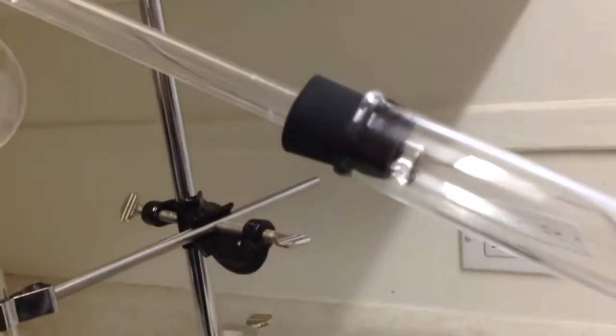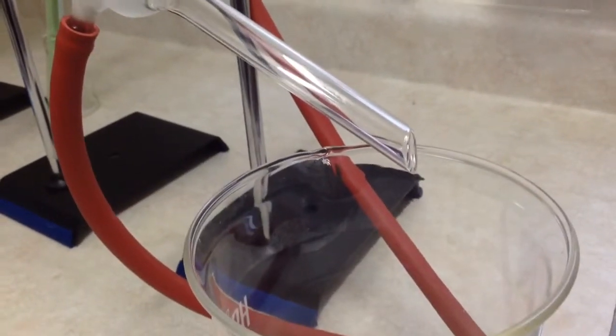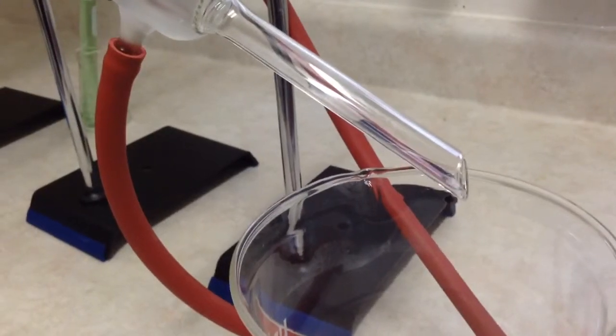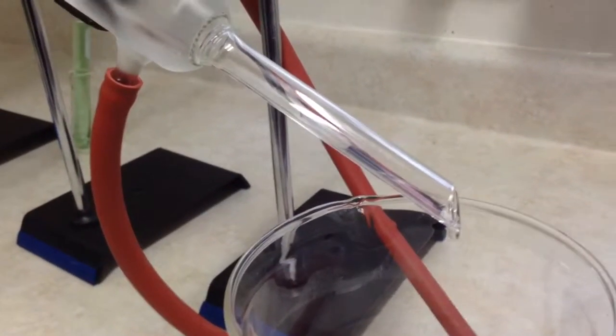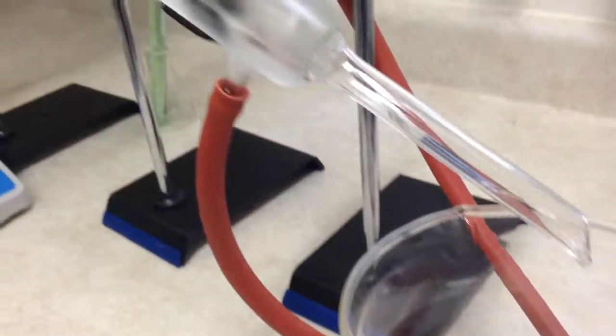You can see something dripping. So we're going to get something and hopefully it'll be just the alcohol — not the water and not the green stuff. So it should be coming out. There it is, the first drop that we have. It's going to take a while but we'll get the rest of it.